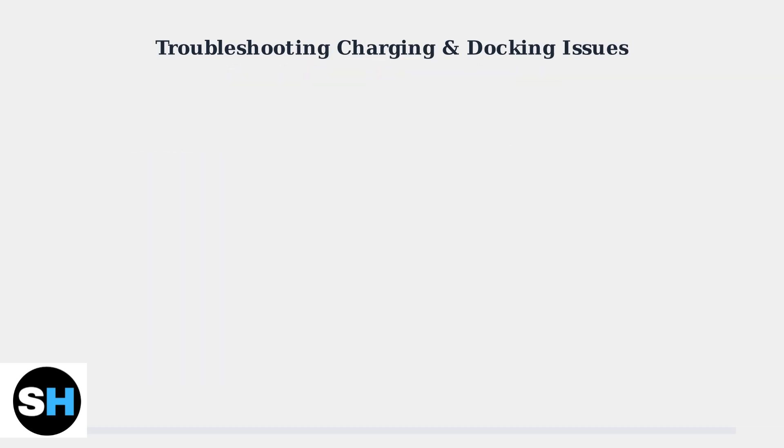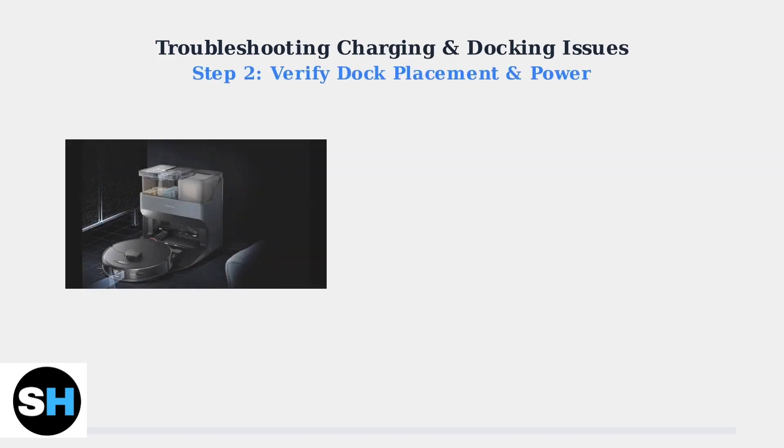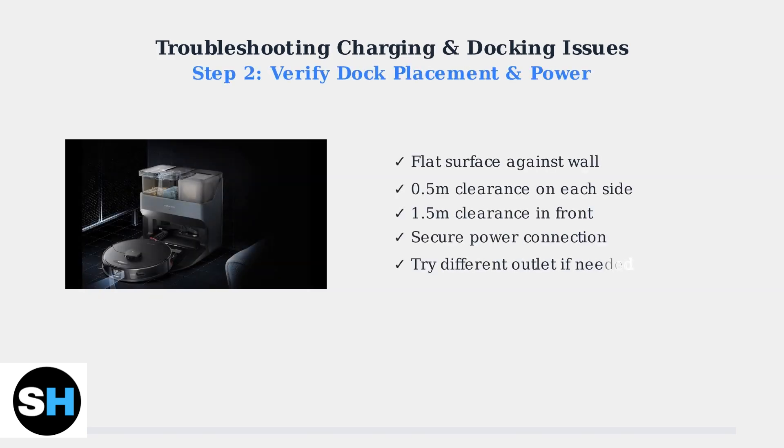Next, verify your dock placement and power connection. Proper positioning is crucial for successful docking. Place the dock on a flat surface against a wall with adequate clearance — half a meter on each side and one and a half meters in front. Ensure the dock is securely plugged into a working outlet.